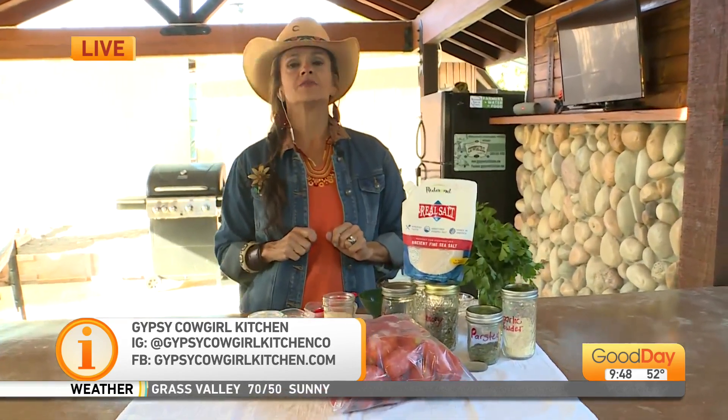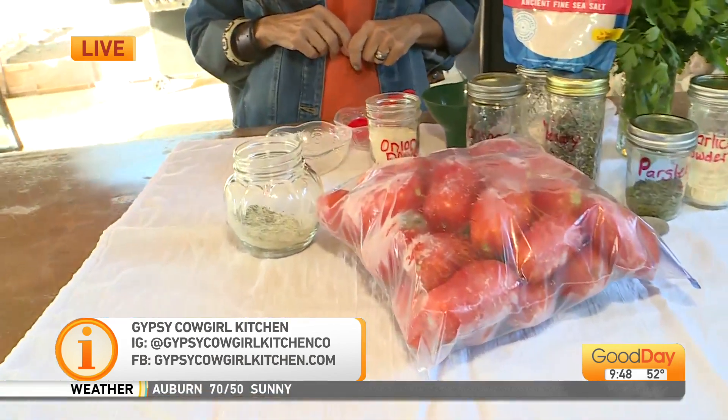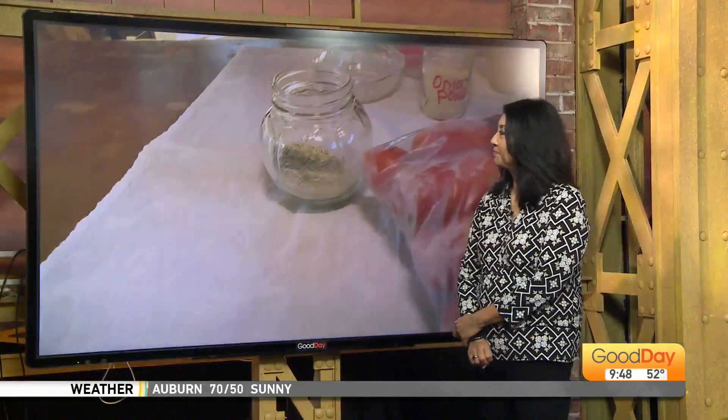Sometimes I think of drying herbs and then saving them and wonder how long they're going to last — well, now I know! Thank you so much. We'll talk to you in just a little bit. Gypsy Cowgirl Kitchen — she's on Instagram.